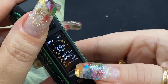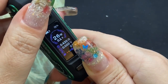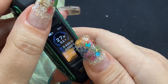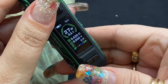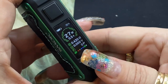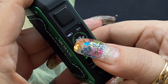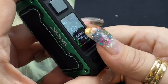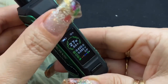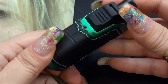To change the screen colors, press the up button and fire button together — you can cycle through blue, purple, green, white, red, yellow, and gold. I'm leaving mine on green. Pressing the down and fire button clears your puff counter. To lock the buttons so you can't accidentally change wattage, press up and down at the same time — you'll see it lock on screen. Press again to unlock. The wattage range is 1 to 40 watts, and five clicks turns the device off.